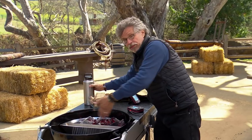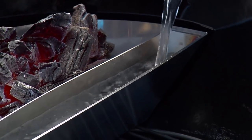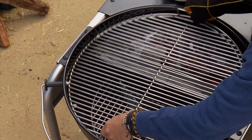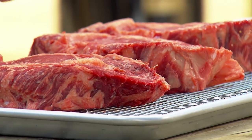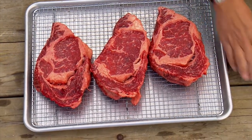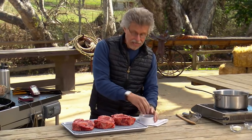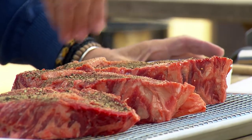Fill the water reservoir — this creates a moist environment which is essential for smoking the steaks. Place the grill grate in the grill. Here are your dry-brined steaks; you can see the meat has absorbed the salt. Blot off any excess moisture, then generously season the steaks with coarsely ground black pepper.